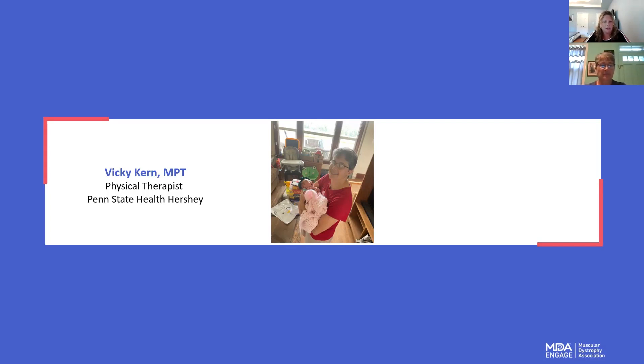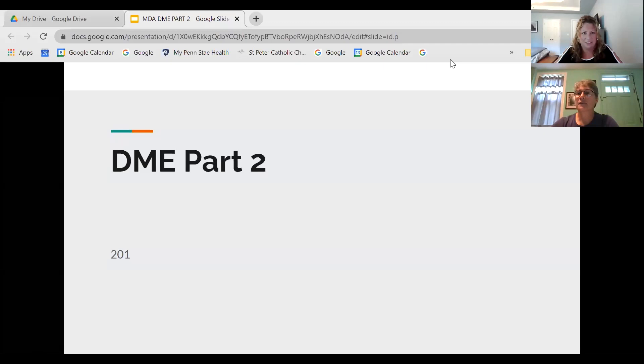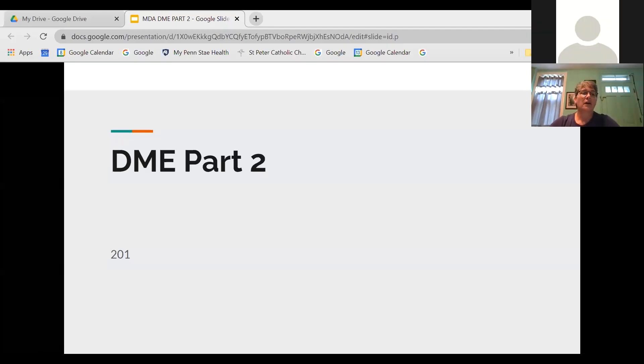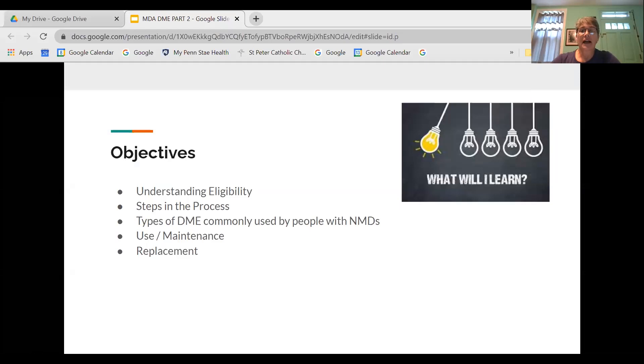Thanks so much, Vicki. I'll go ahead and turn the webinar over to you. Thank you, Nicole. Today we're going to be talking about the second half of our webinar on durable medical equipment. We're going to review our purpose, dig into details on types of equipment, how it's selected, how it's obtained, how you might use it, maintain it, and replace it as it becomes necessary.